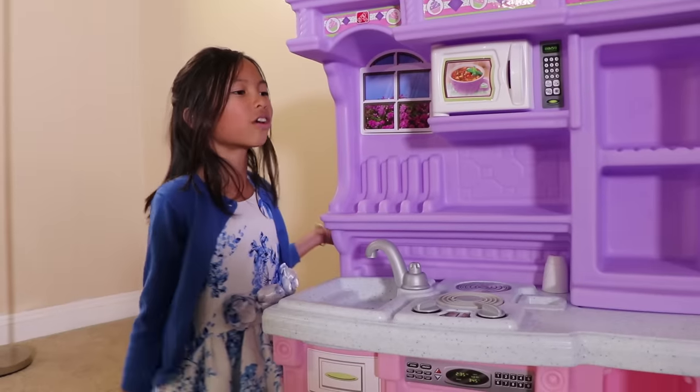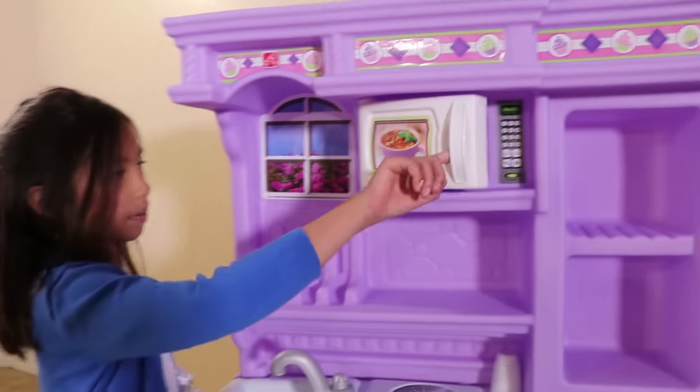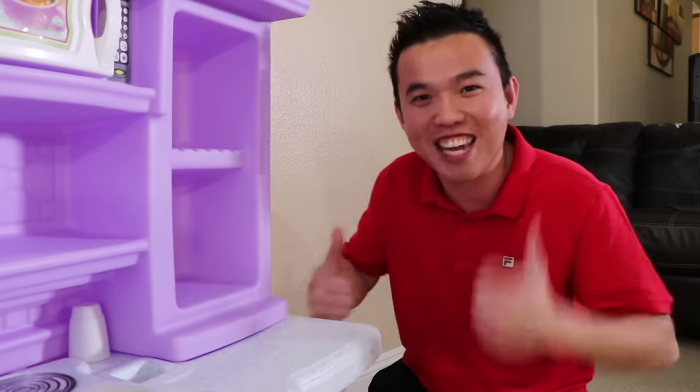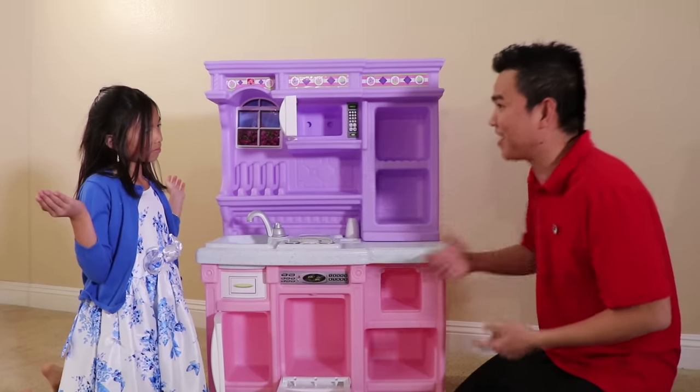This kitchen toy is so cool! It has a sink, it has a stove, it has a microwave, it has a refrigerator, and an oven! I'm glad you like it, Wendy! Are you ready? Uncle, why is there no food toys to play with? Yeah, I forgot about that. Let's go buy it! Okay, Uncle! Let's go!